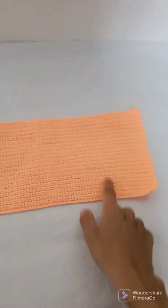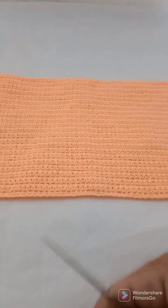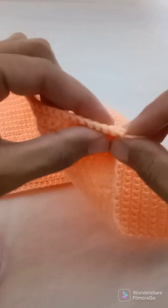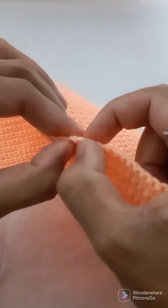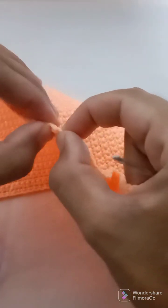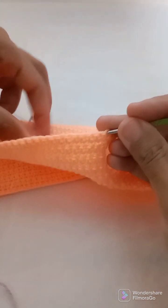This piece is completed — 30 centimeters on this side and 15 centimeters on this side. Now I will just change the color. I will count 25 stitches from here: 1, 2, 3... up to 25. I will attach the yarn at stitch 26 because we have 75 stitches total, so we divide 75 by 3 and we will have 25, 25, and 25.